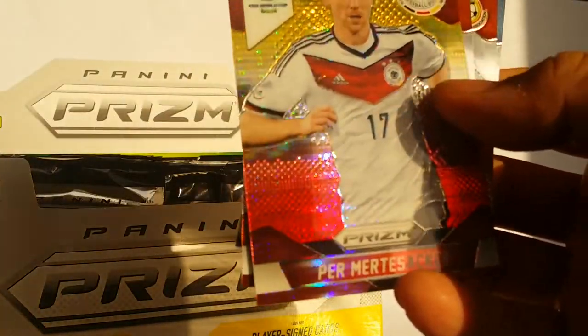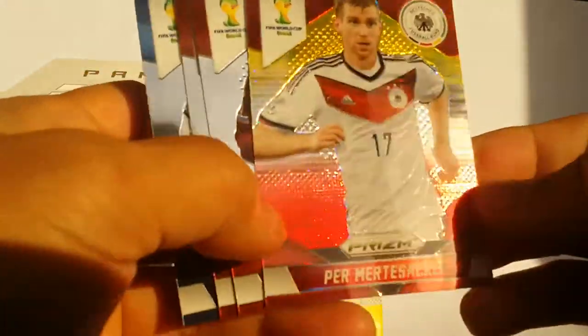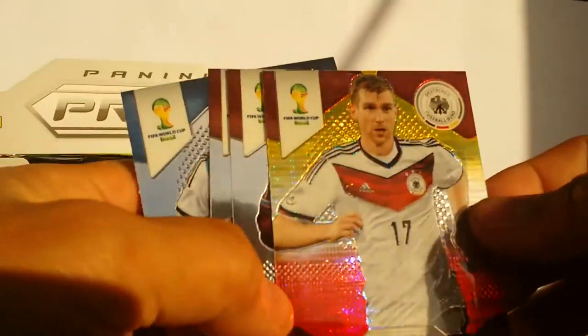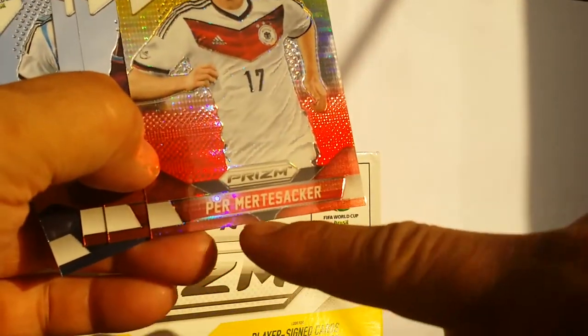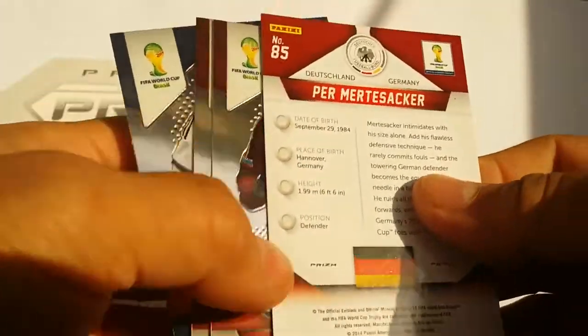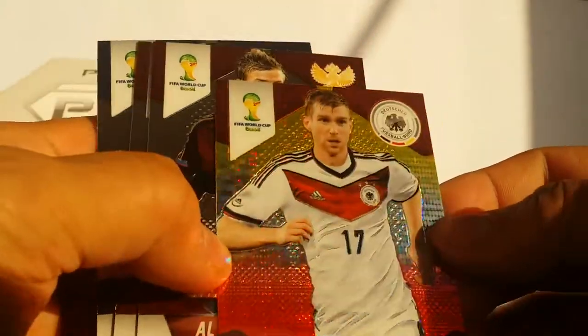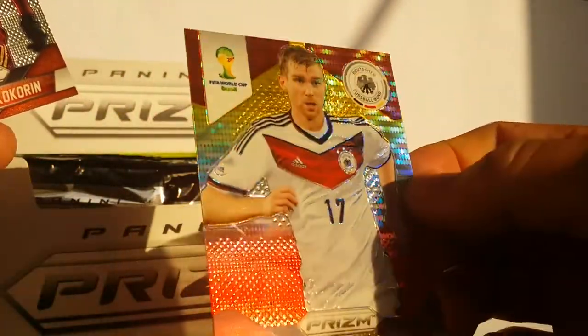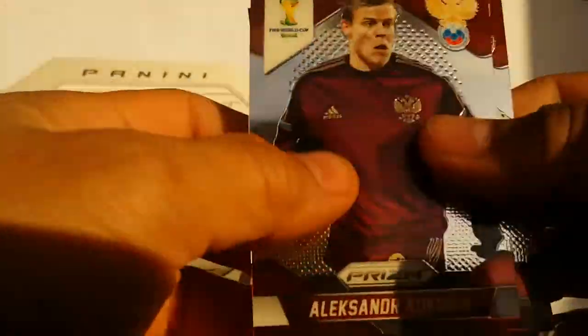Here we go with another prism parallel — they call it a prism parallel. And that is for Per Mertesacker. It is an unnumbered card, but it is one of those special prism cards. See the extra holographic stuff going on? That's really cool.